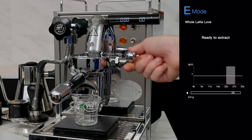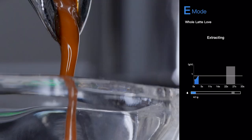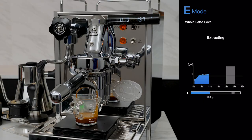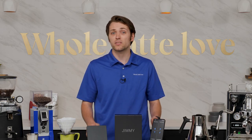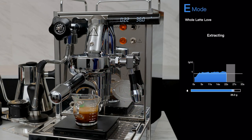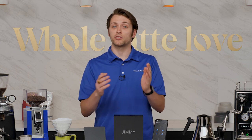Now, as you can see, something very cool is happening. We're getting a real-time representation of our extraction in the form of a brew graph, as well as a target window for completing our extractions. As a visual learner, I think this sort of information could really help a beginner barista comprehend the art of extracting and the variables that are at play. This functionality will also aid you and your employees in producing a more consistent, quality espresso. Just choose the correct recipe and follow the pre-programmed parameters — of course, this assumes that you have several grinders dialed in for different coffee beans.